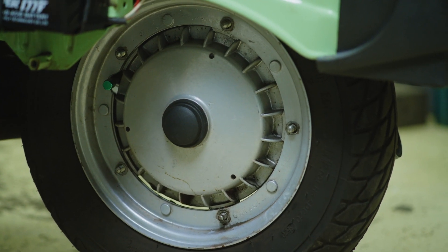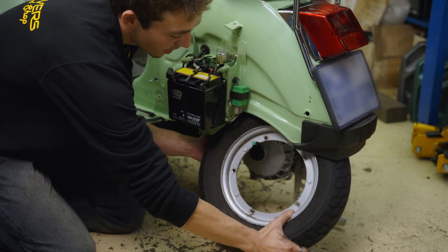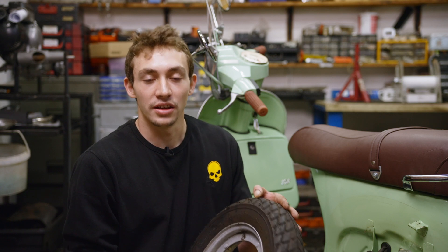Now that you have removed all your hardware, pull the rim towards you, slide it into the back corner, and gently rotate out. When installing the wheel, please ensure that your valve is facing the left-hand side of the bike and the orientation of the tire is correct.